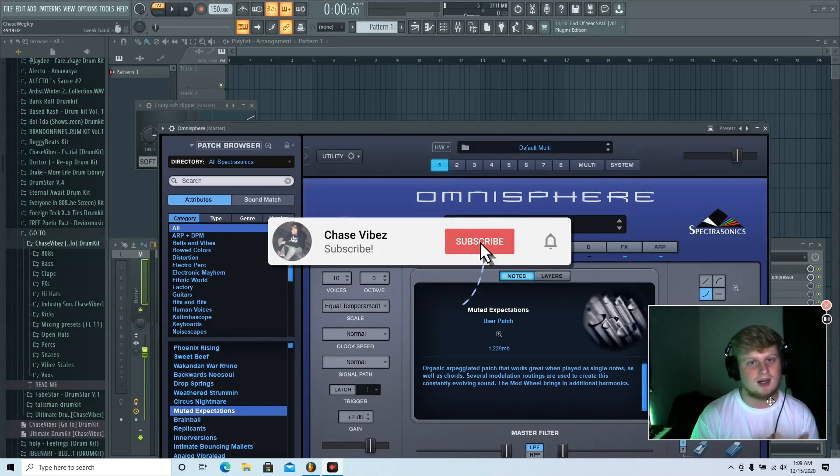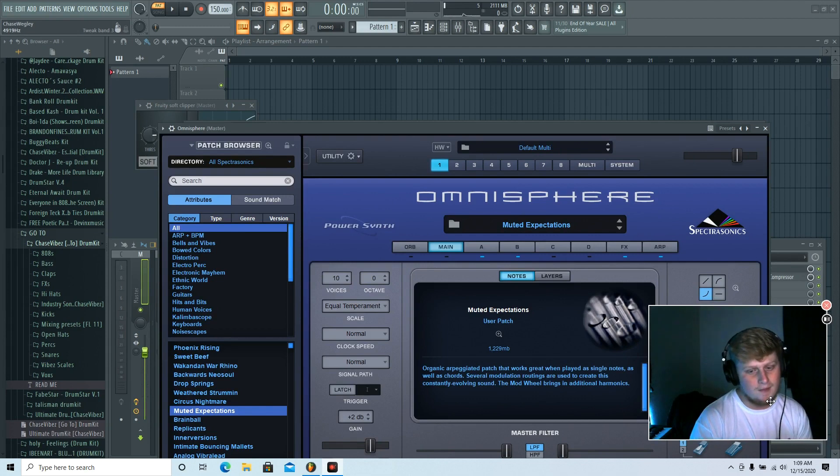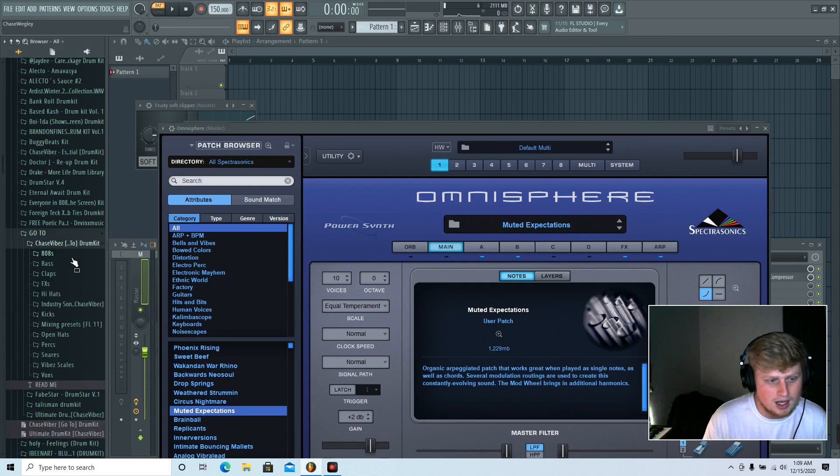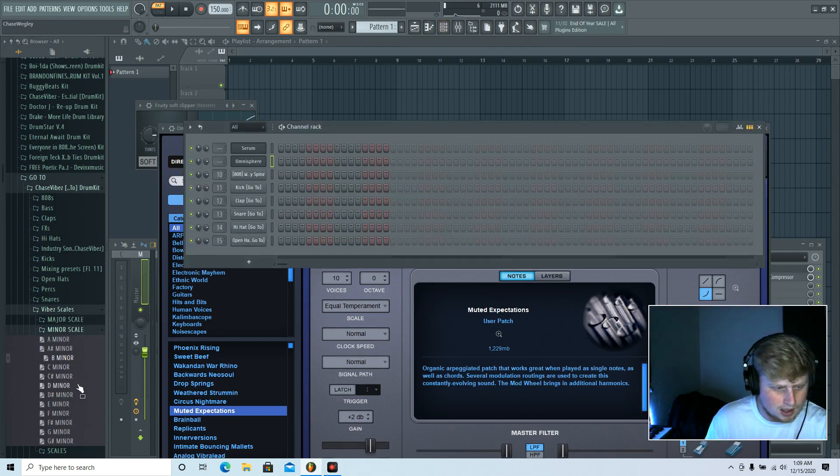What's going on y'all, it's your boy Chase Vibes back in the video. As y'all can see from the title, today I'm gonna be cooking up a virtual style beat. It's like one something in the morning right now. I'm back — sorry I was gone for a little bit, I'm back for good. To start, I'm gonna go into my go-to drum kit — I'll have the link in the description, it's only ten dollars. Going down the vibe scales, I'm gonna go down to F minor.